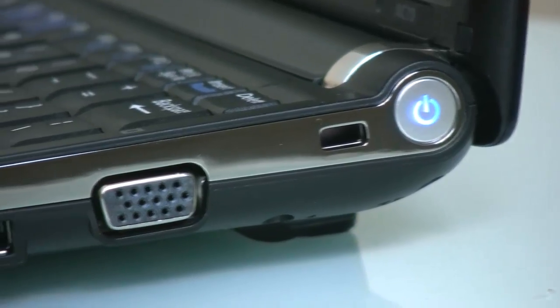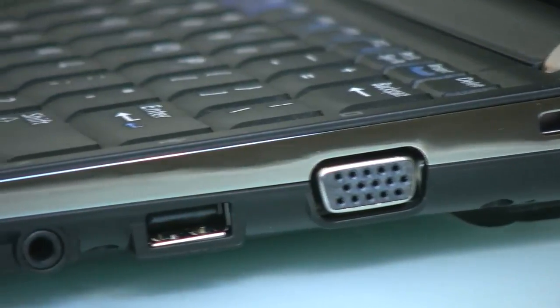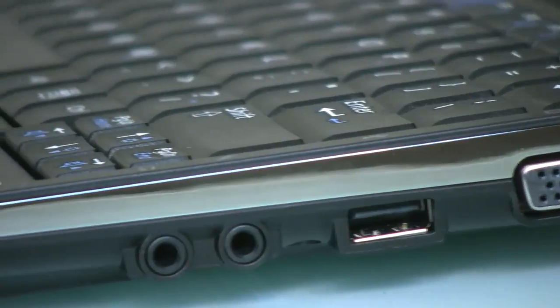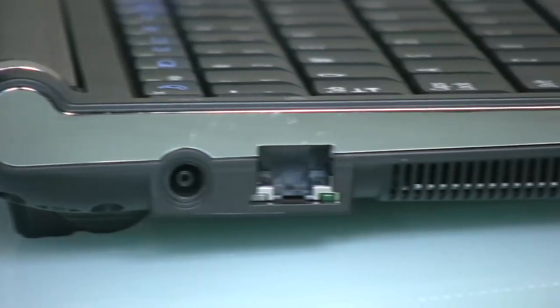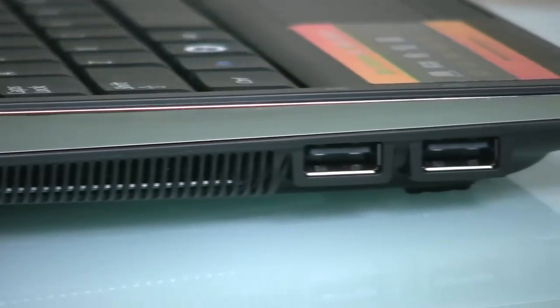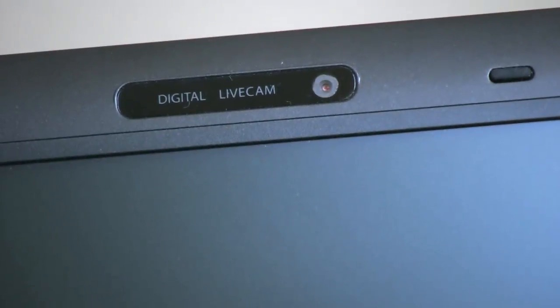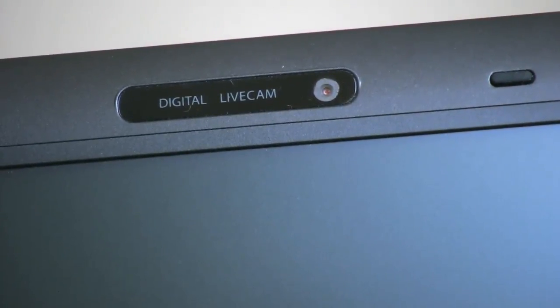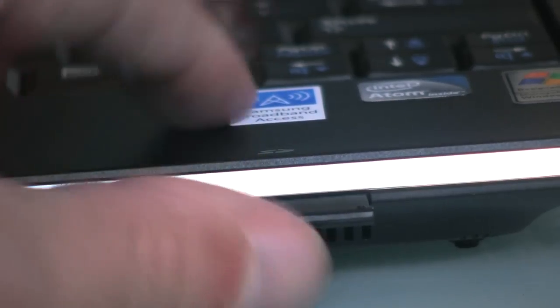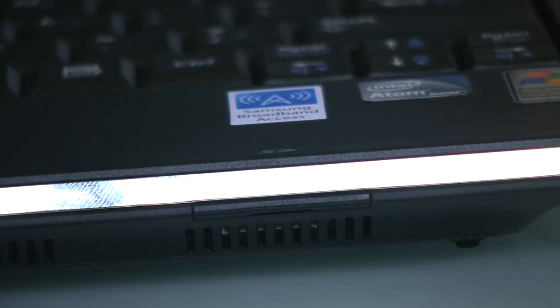On the body, you've got your usual complement of input-output interfaces. On the right side, a VGA port for an external monitor, a USB port, and your headphone, microphone, and line-in connections. On the left, the power input, a standard Ethernet jack, and two more USB ports. And of course, there's the requisite webcam built into the screen bezel, and it's actually a pretty decent camera — more than good enough for Skype video calls or a quick YouTube vlog. And in the front of the machine, you've got an SD memory card reader, handy for offloading photos and videos when you're travelling.